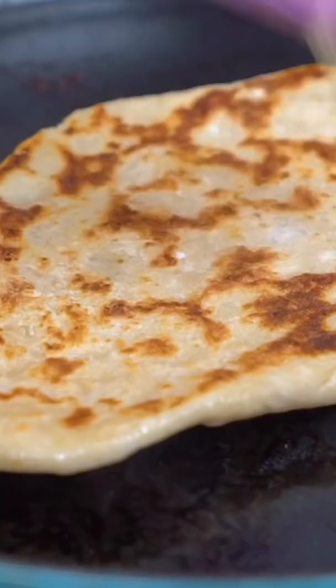Today we're making naan, an Indian flatbread. There's no yeast, just four ingredients and we're gonna brush it with garlic butter. Regular flour, baking powder, kosher salt.